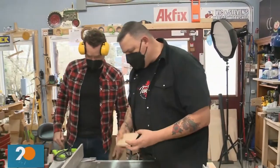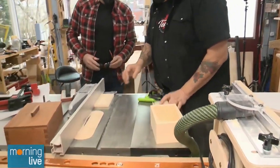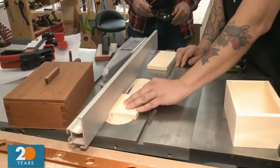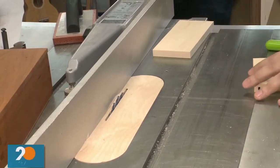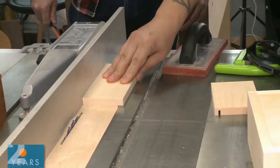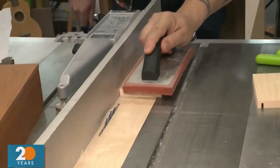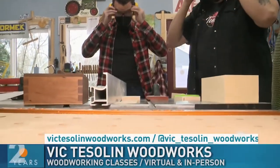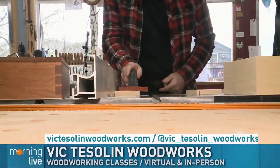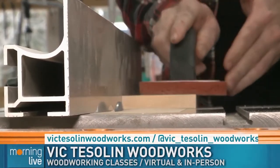Step aside, sir. Safety-wise: ear protection, eye protection, all of that. Is there normally a guard there? There is typically, but because we're doing a through-cut, we have to be able to go all the way through without anything encumbering here. This is the most unsafe of the operations, but we make it safer by not using our bare hands to push something through — because if you slip, there's a problem. This piece here has a nice grippy surface; you put it on top, slide it through, and keep it tight against the fence. Reminder that Vic Tesslin Woodworks does do a lot of virtual teaching classes.